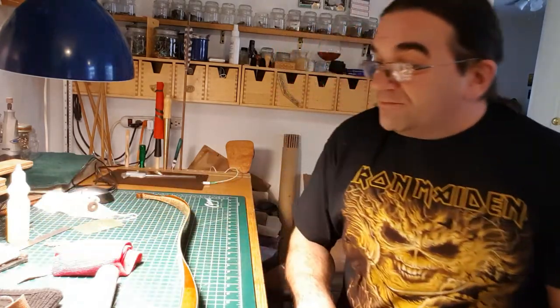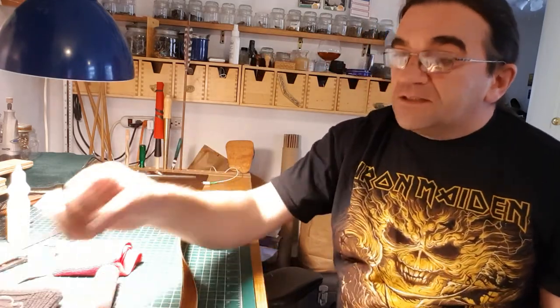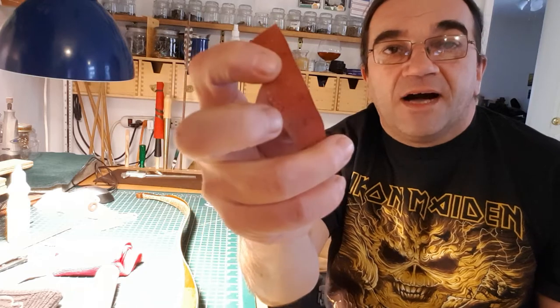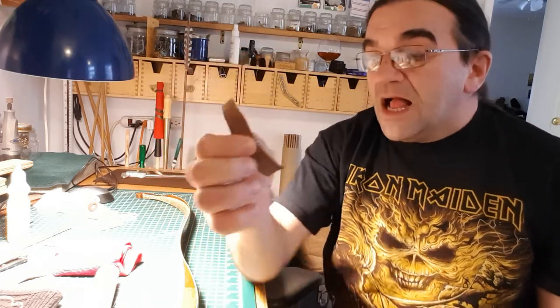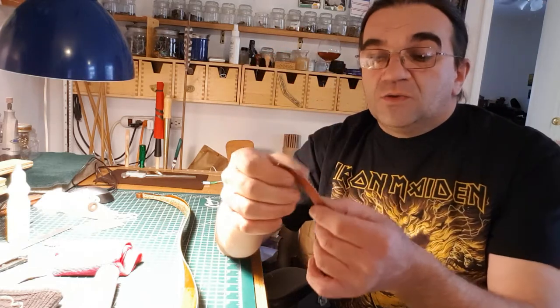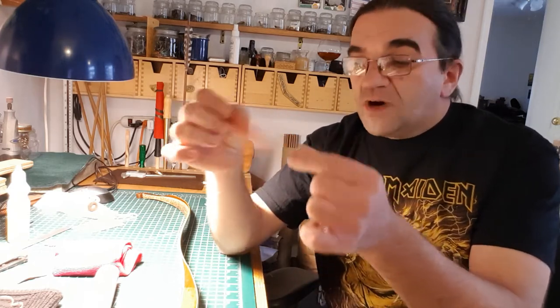One of them fell off — that's a problem. If you get it too thin, down to half a millimeter, it will start falling apart; there's nothing to hold it on. So this one I sanded down — this is the back, this is the front — to one to one and a half millimeters. At this point we can work with it.